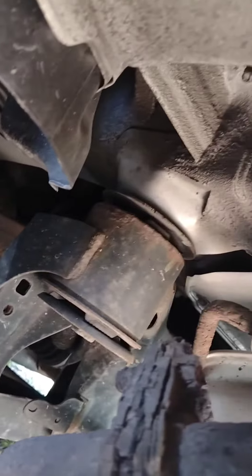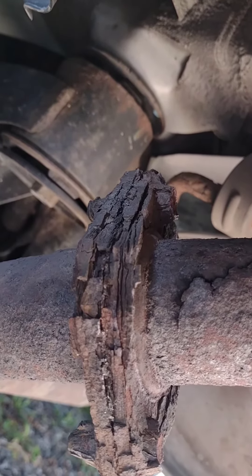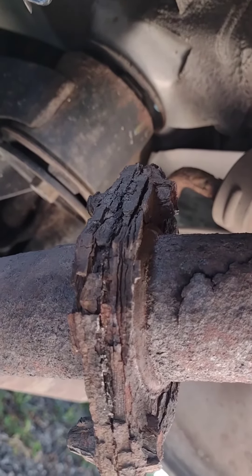It would be hundreds of dollars to replace all this. Hopefully for $12, which is what I paid for the kit, I could repair this at least temporarily.